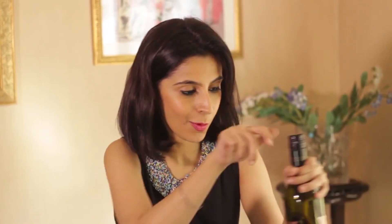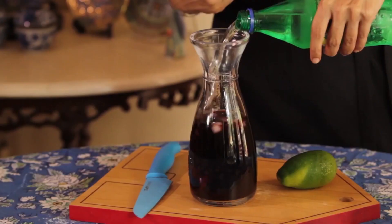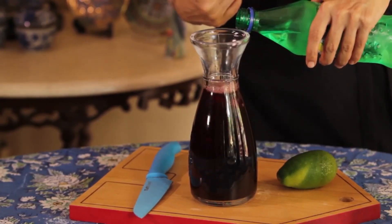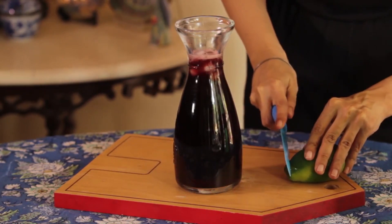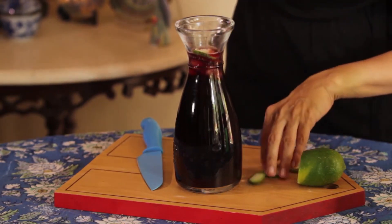Now Tinto de Verano is hardly a recipe. I've got some ice in here, and all I'm going to do is pour the red wine, and now just pour in your favourite fizzy lemon drink. Ideally you want this to be equal proportions, but even if you want it slightly sweeter and add a little bit more lemonade, that's fine — that's totally your drink, that's the way you like it. I'm just going to add some lemon wedges and drop these in here.